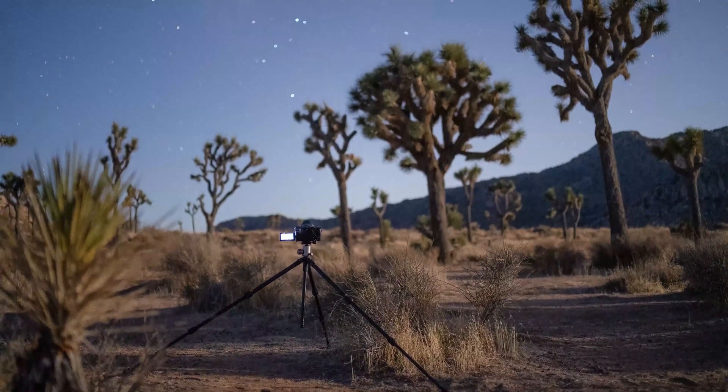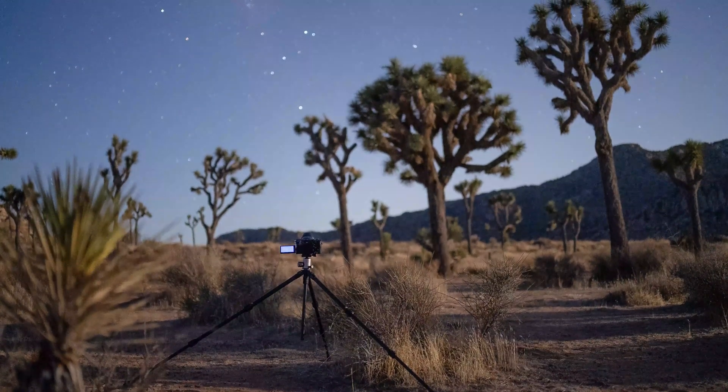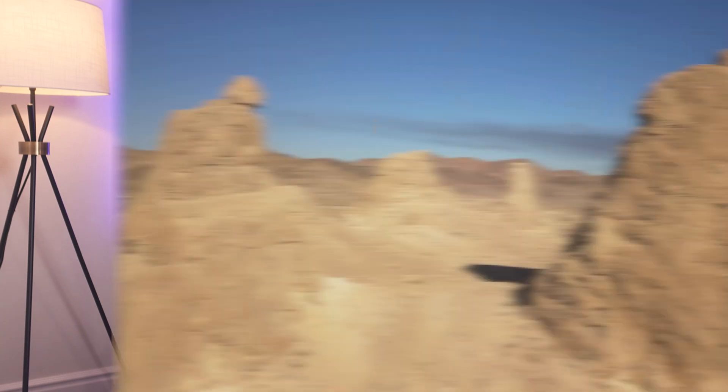Once you set up your tripod, make sure the legs are fully locked before you place your camera. Also make sure the head is tightened down. If there's a breeze, don't step away from the camera — it can tip over, especially if the base isn't that wide.